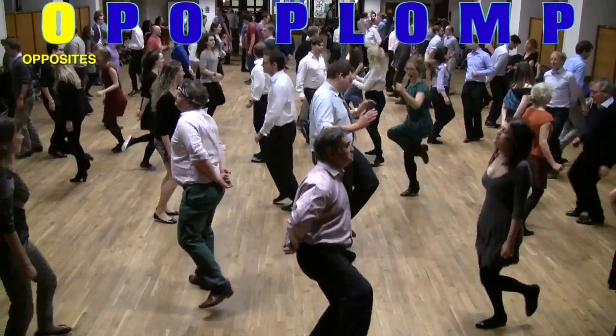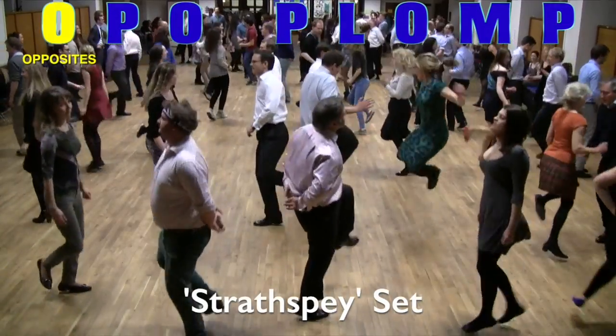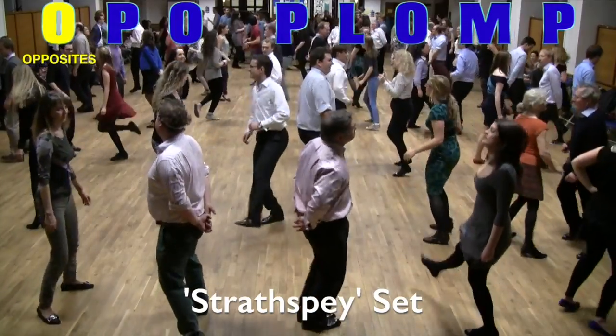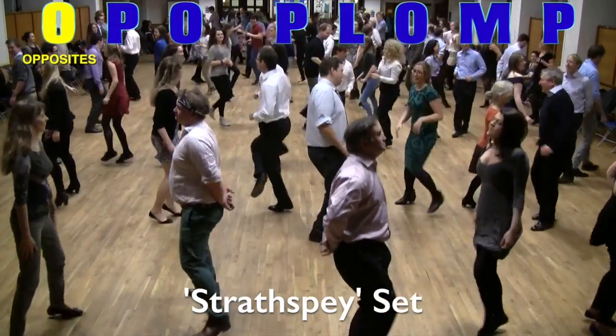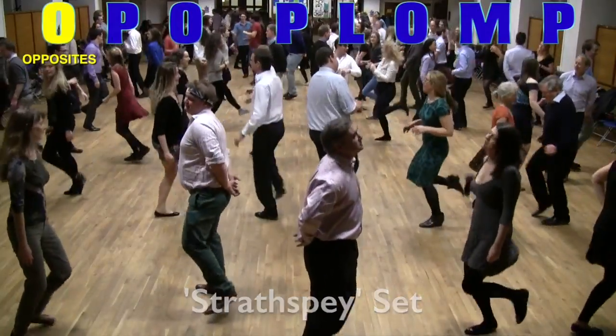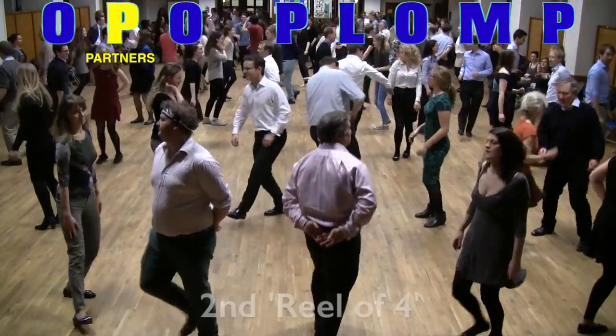The men are facing their O for opposites — not their partners, their O for opposites. They now do the strathspey-based setting, which is a distinctive element of the Foursome. There's a link on this video to show you how to do it really well, and after 16 beats we'll go into the second reel of four.